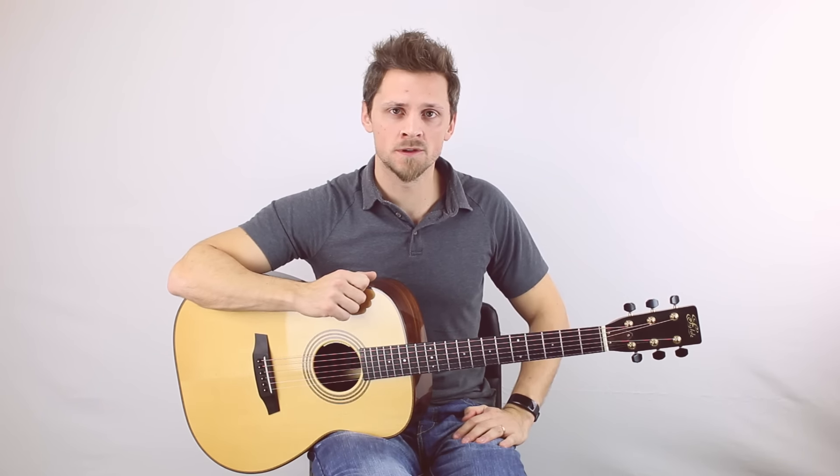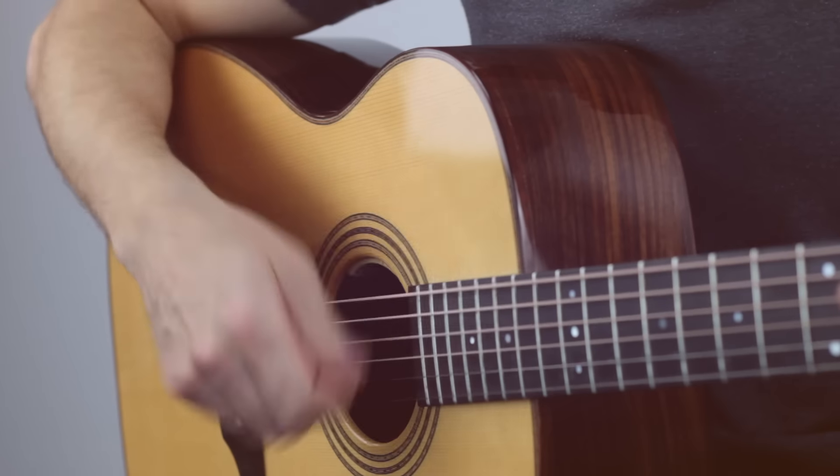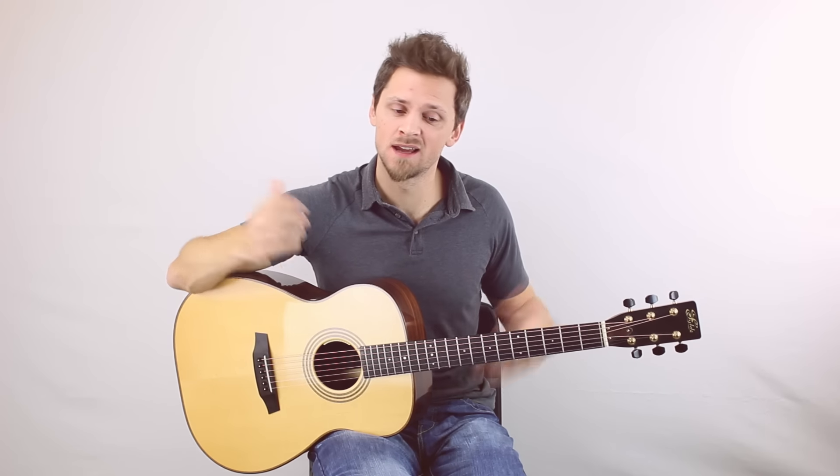Practice that often and speed it up to a pace where you can do it without catching any of the skin on the edges of your fingers. It's almost the same effect as having an actual pick in your hand.